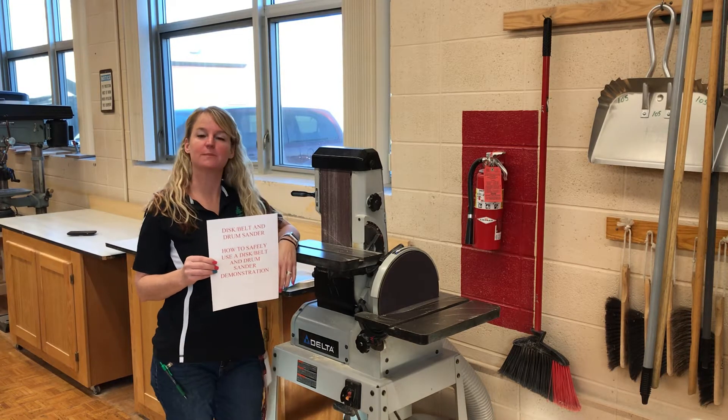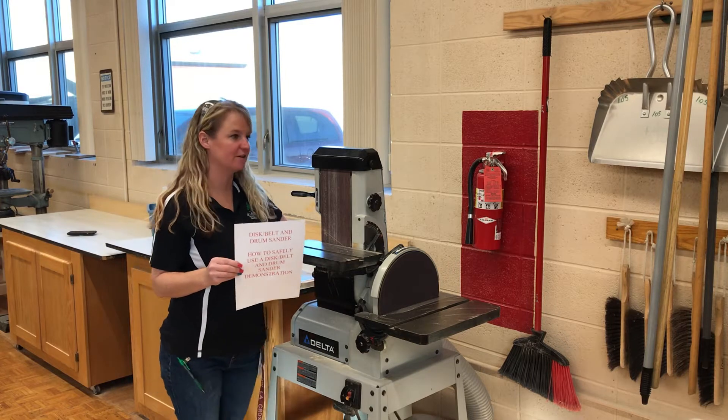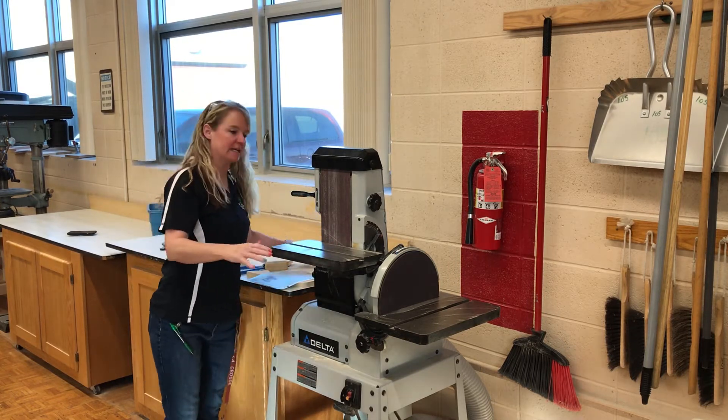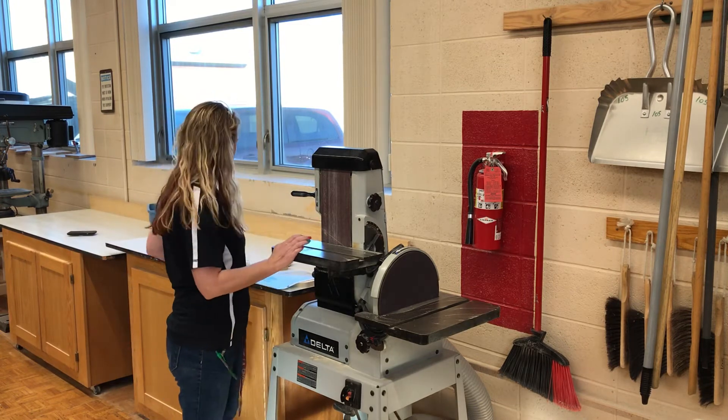Hey everybody, today I am going to explain to you our disc and belt sander and our oscillating sander. A couple things that we want to keep in mind when we are ready to start sanding our projects.